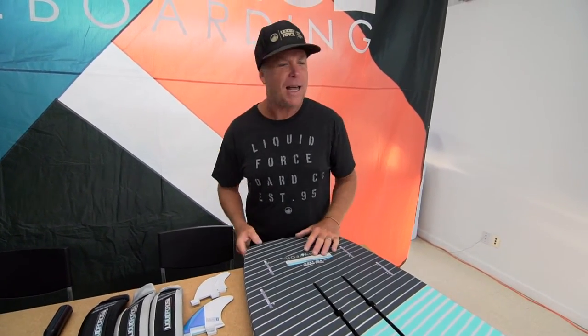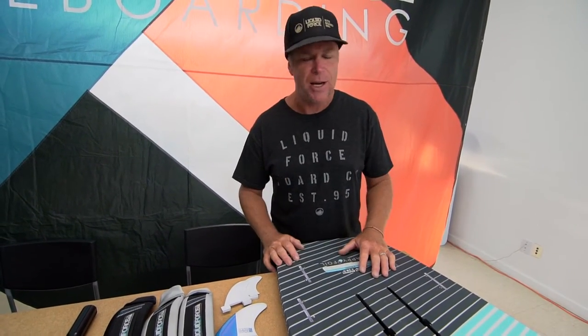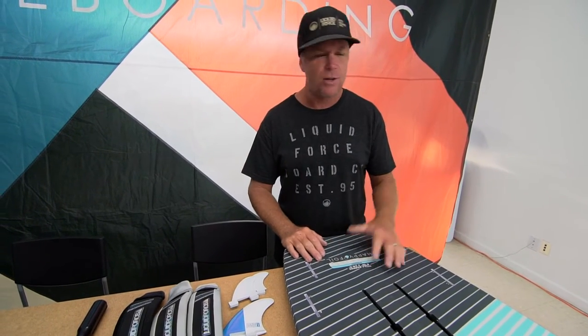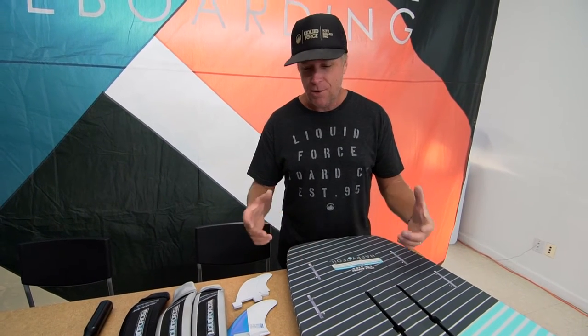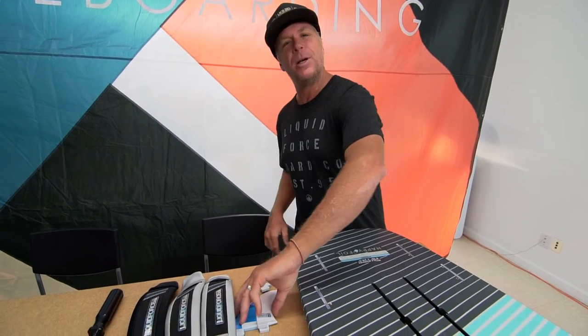What is beautiful about the happy foil board is you don't always have to ride it as a foil board. So if you get into a situation where the water is not deep enough, there's a lot of seaweed, a lot of eel grass, or you just don't feel like foiling because it's blowing really, really strong, you can ride your board as a regular surf style board. Super easy to set up.